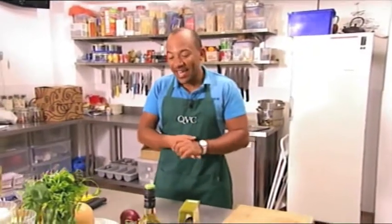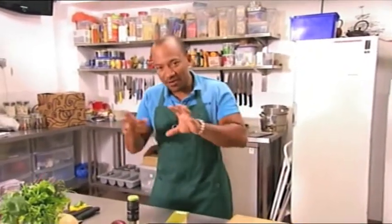Hi there! Today I'm going to make a risotto with roasted butternut squash, some vegetables, and some chicken.